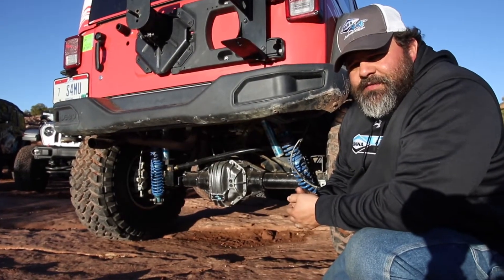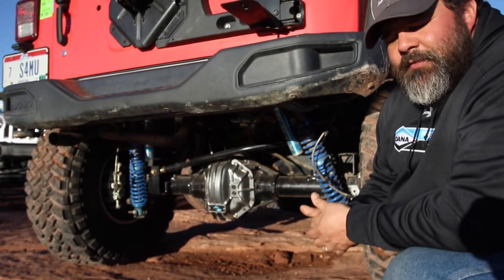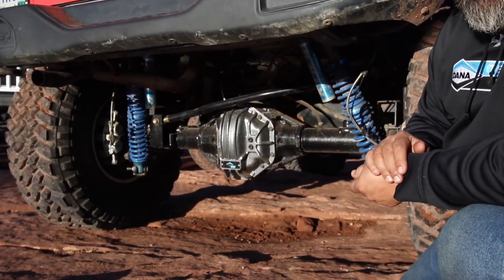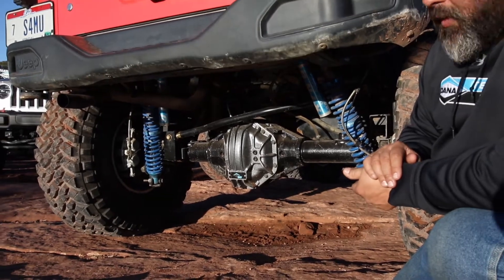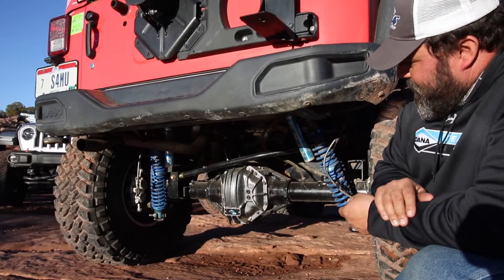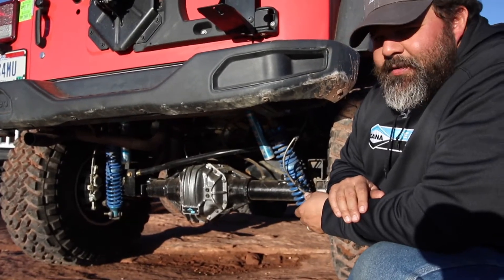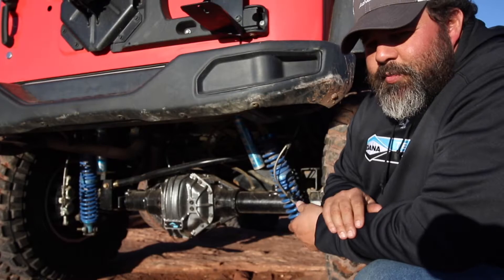The rear axle in the Spicer Jeep this year at EJS is a prototype Dana 80 axle that we've been working on for some time. It has a 286mm 11.25 inch ring gear, 4 inch diameter thick wall tubes. All the brackets to mount into a Jeep JK Wrangler and the same brake package that we have on our Ultimate Dana 60s — 14 inch disc brakes with dual piston calipers.